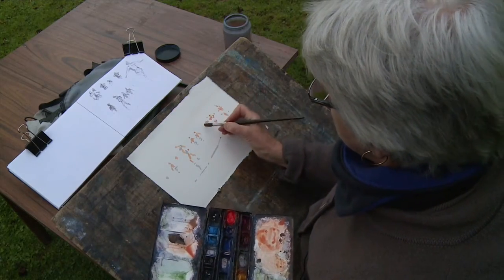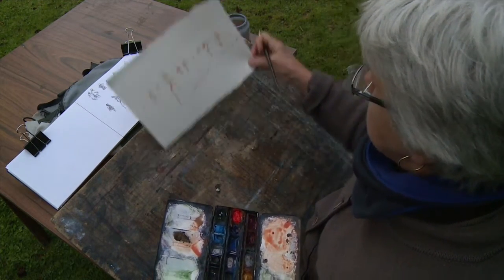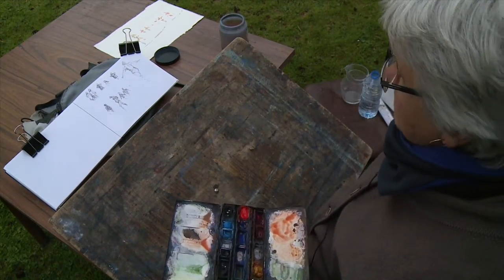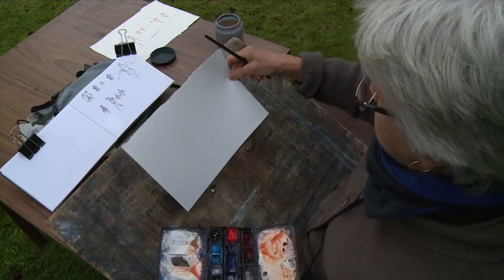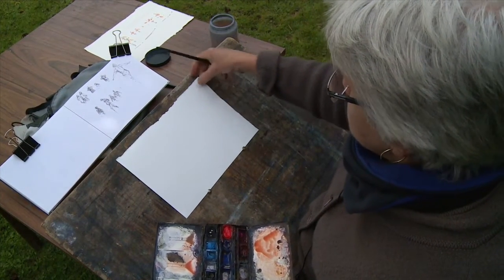I'm just going to make a couple more little marks here and then I'm going to put it aside and let it dry so I can paint the background without it running. In a minute I'm going to try the same sort of exercise on a completely different paper which is called Milford.